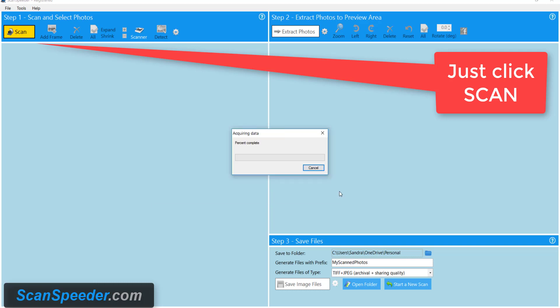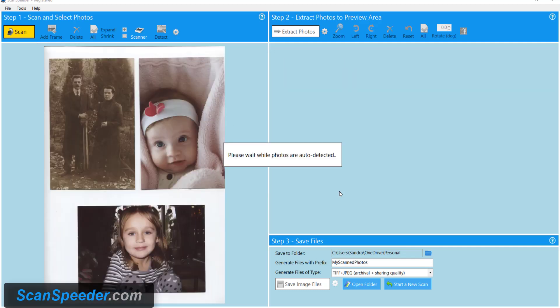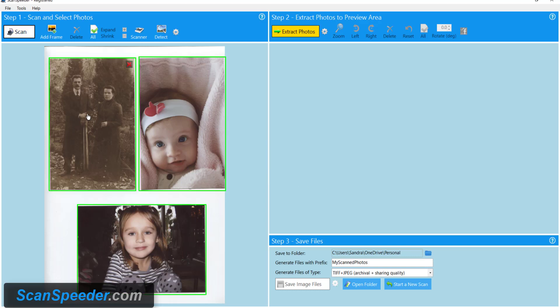I click OK and ScanSpeeder starts to scan the photos. On the left-hand side of the screen you see that ScanSpeeder has detected all three of my photos.